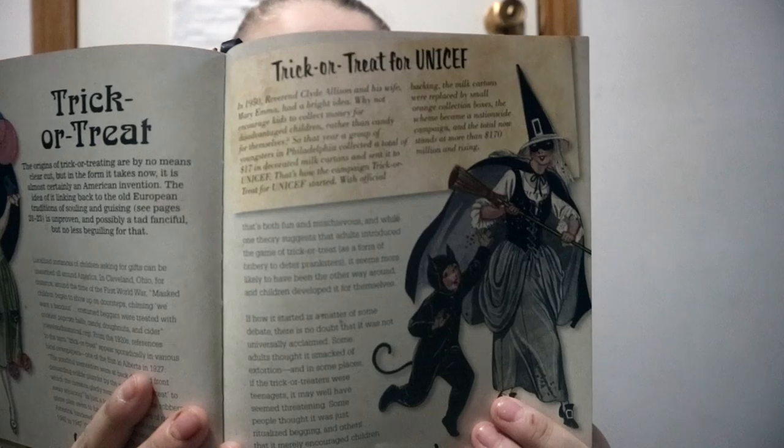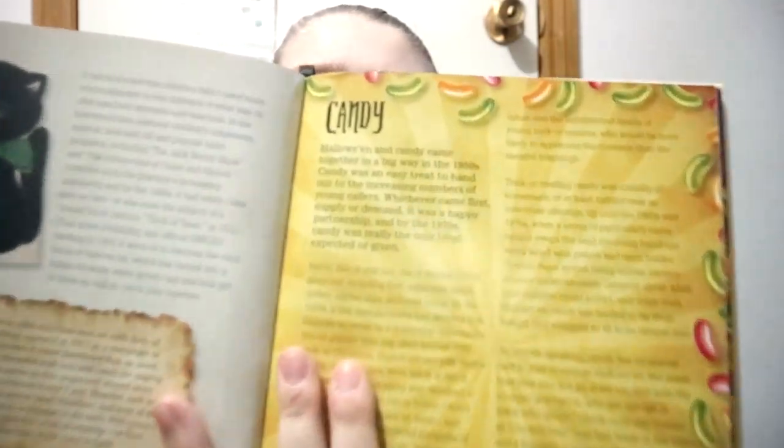The Halloween book doesn't just go into the typical pumpkin stuff. Throughout, you get early American Halloween images, along with information about candy and Halloween fare. You get a whole lot of history and information on a wide range of different things.